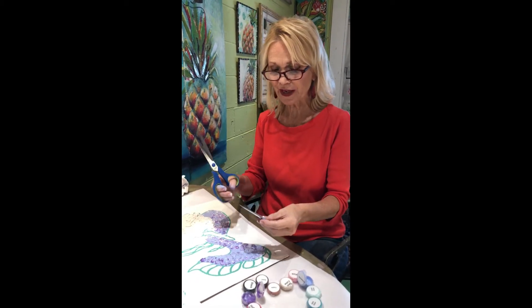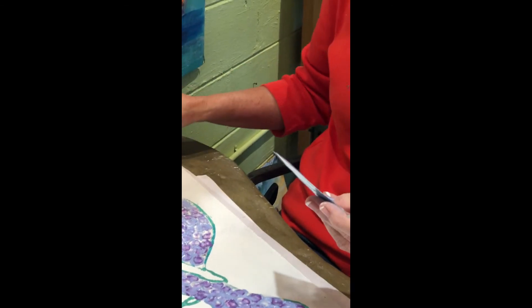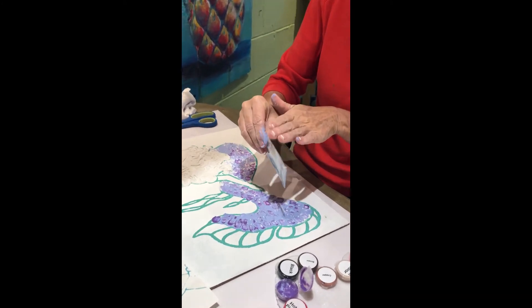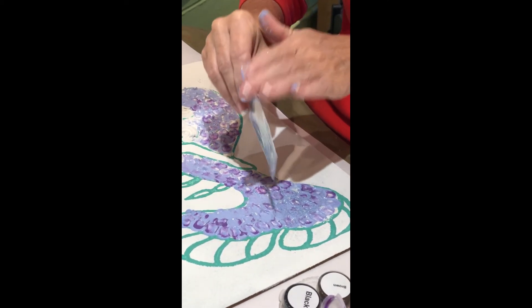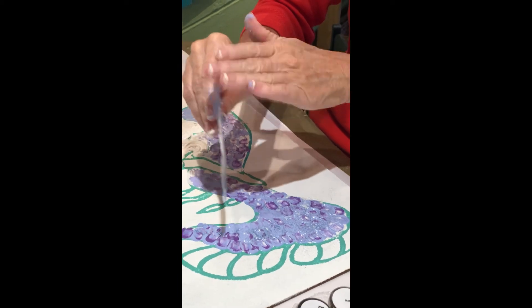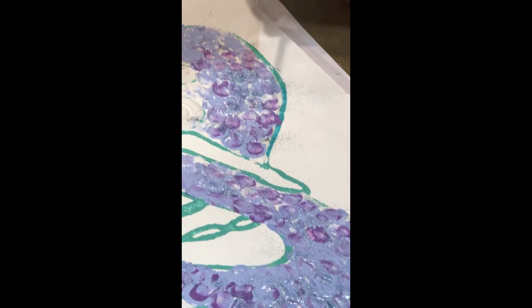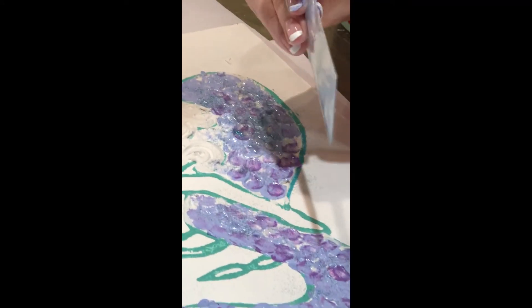I've decided to use aqua glitter. I just clipped the corner of the little bag — make sure it stays sealed — and then I'm just going to tap it. That way you don't get a big blob of glitter all in one spot. You can also tap your hand — just hold it still and tap your hand, that works nicely. Isn't that beautiful? I can't wait — I hope you send me some pictures of yours. I bet yours is going to be prettier than mine!